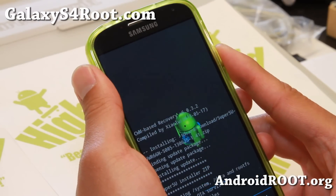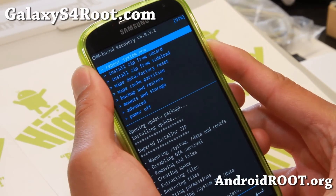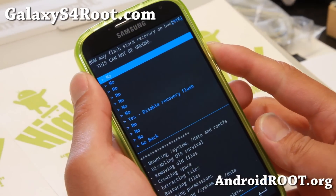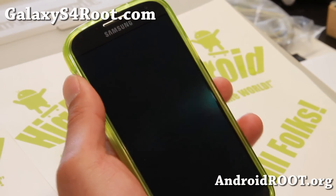Alright, and same thing with TWRP — it'll install just fine. Hit go back and reboot system now. Now it will try to correct the stock recovery and disable recovery flash — say no, because this is just say no for this 4.3 root.